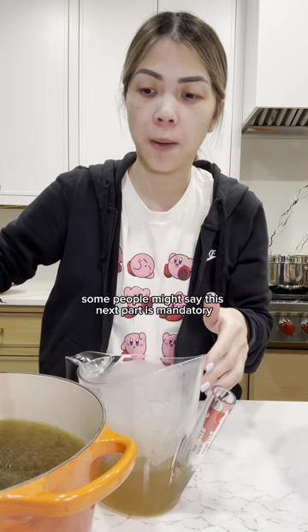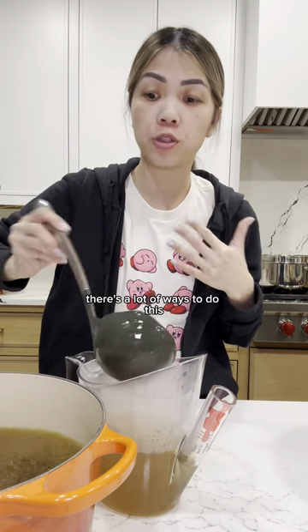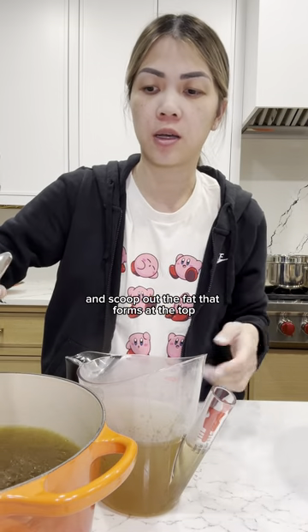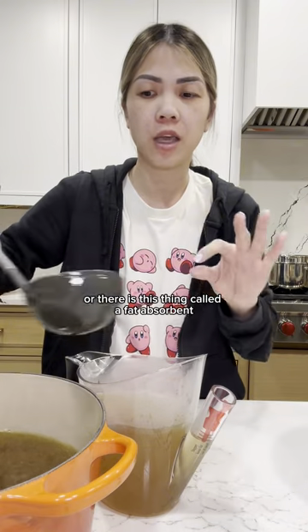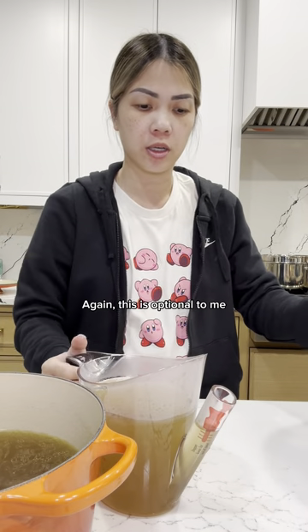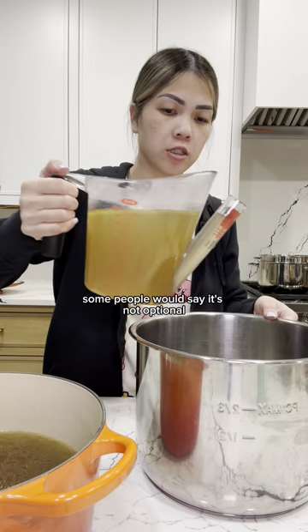Some people might say this next part is mandatory — I say it's optional — and that is removing the fat from the broth. There are a lot of ways to do this. This is a fat separator. You can also leave it to cool in the fridge overnight and scoop out the fat that forms at the top, or there is this thing called a fat absorbent sheet that you can buy. I think at Daiso they have some of those. I'm just going to use this fat separator — again, this is optional to me.